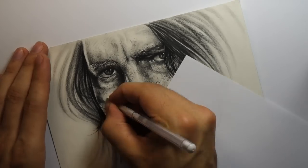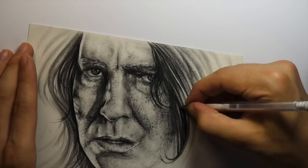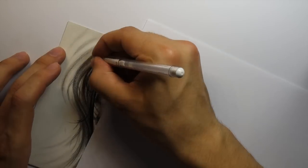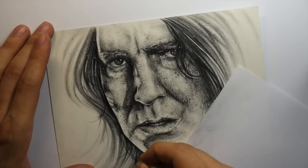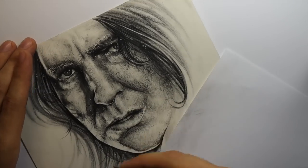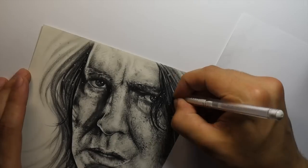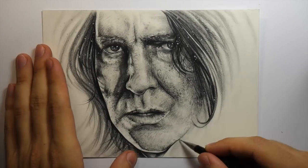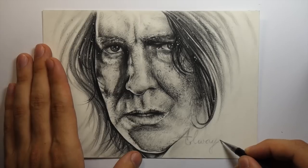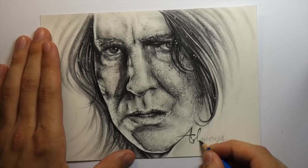I decided to go back in and add a few highlights with my white gel pen. They don't really show up the best in this video, but you can kind of notice it in the drawing itself. It just gives it that little bit of extra detail and finishes off the drawing really well. Sometimes the gel pen doesn't show up the best when the paper's already been worked on, so you just have to work it in a little more — sometimes just clean off the tip on a fresh bit of paper and then go back in, and it shows up a little better. It's a subtle effect, but it definitely makes a difference and helps certain areas pop, like the highlights in the eyes.